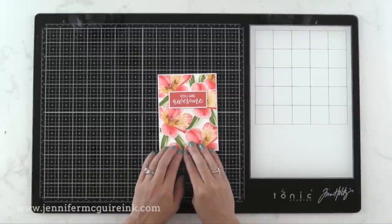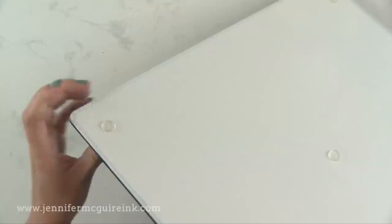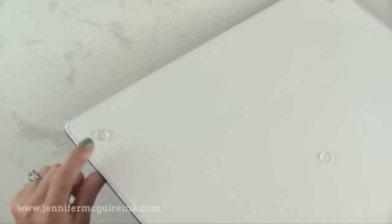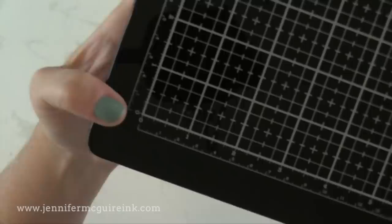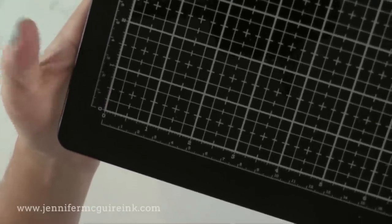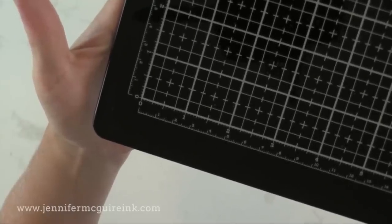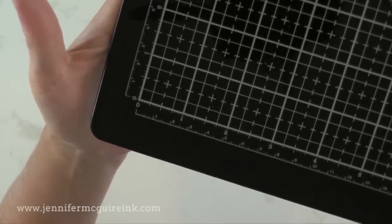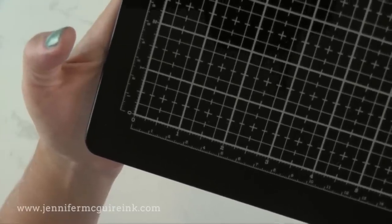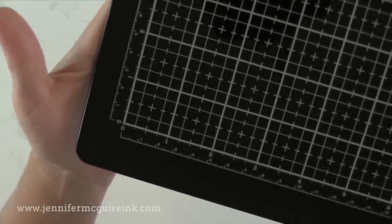There are feet on the back of this glass mat, which I think is great because it makes it easy to pick up. You can also see there are nice rounded edges — nothing sharp. As I mentioned, all the printing is on the back of the glass so you don't have to worry about anything scratching off. You can see the clear markings on here, and I'll talk about that in a moment. I'm very happy to have a black work surface that can withstand any kind of crafting I want to do.